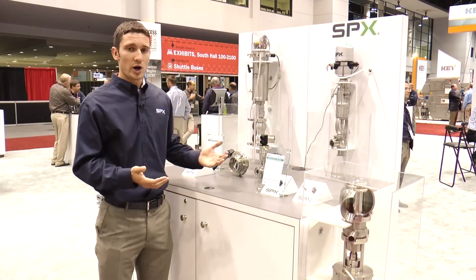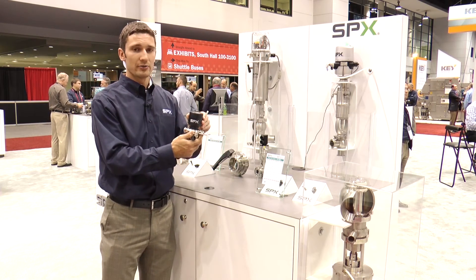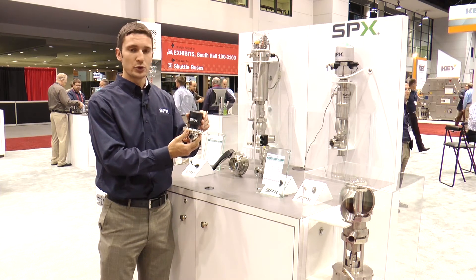In addition to the Waukesha valves, we also have some APV brand valves. This is our APV AP1 valve that is fractional sized and used in pharmaceutical applications.